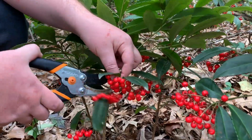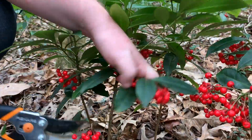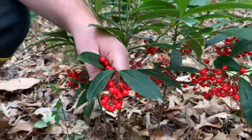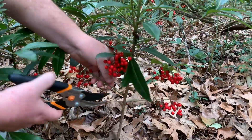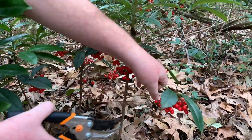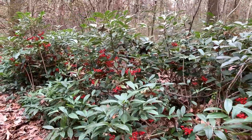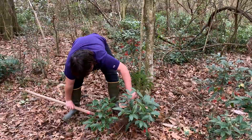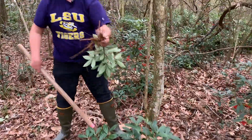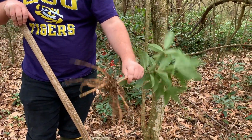To control this invasive ornamental, you can clip off the berries, place them in a separate bag, and throw those away. You want to make sure that no berries fall off into the soil, as those can regrow and you'll just have new plants again. Smaller plants can be pulled by hand, but larger plants may require a shovel. You also want to make sure you get rid of all of the rhizome out of the ground, because it can just regrow from that as well.